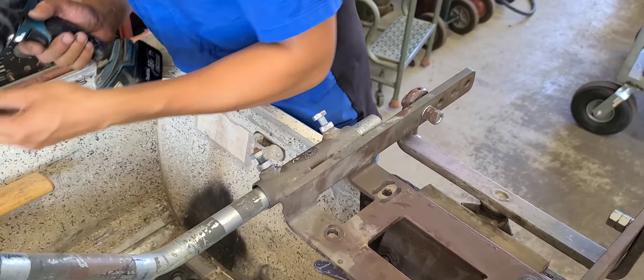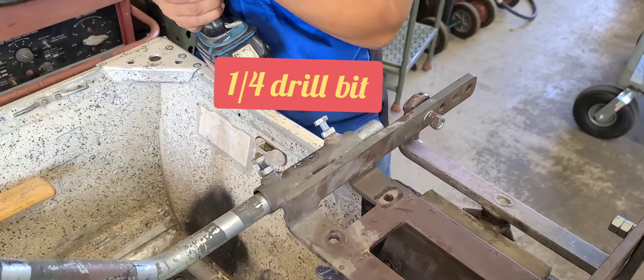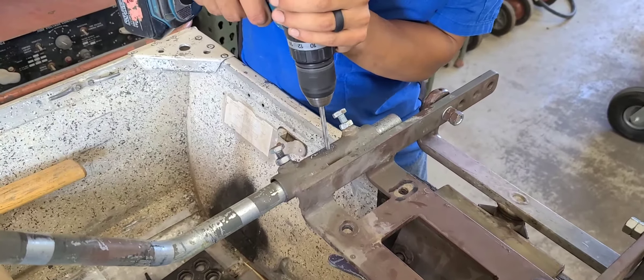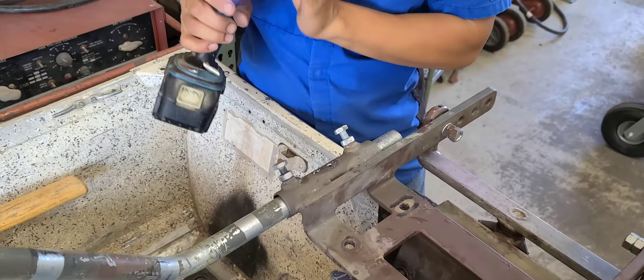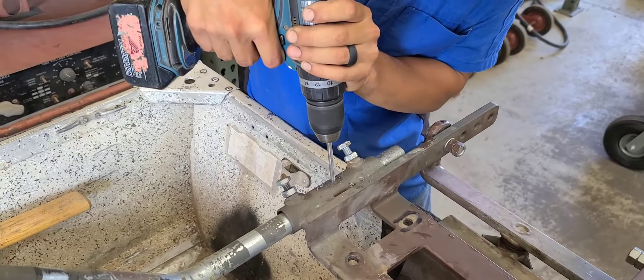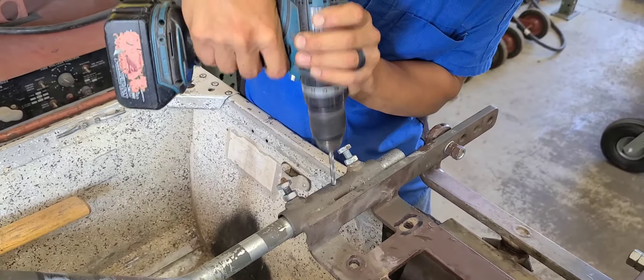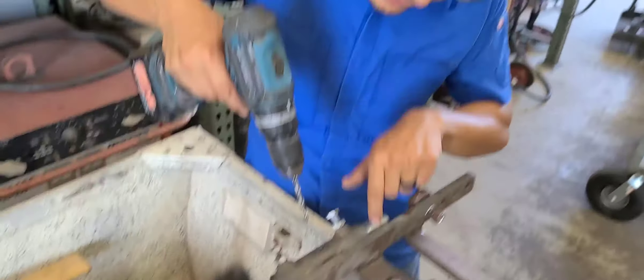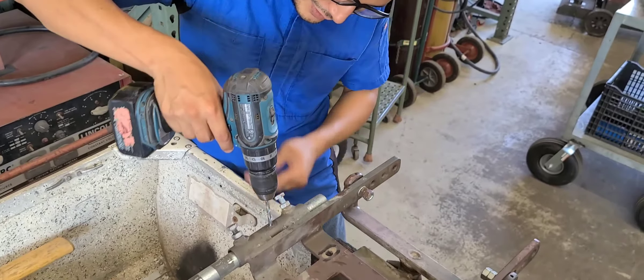We're stepping it up to the quarter inch. What size is that David? This one's a quarter inch. So it's gonna go through and through. Now with the quarter inch I'm going to use this as the actual bit to go fully through the rest of the material.